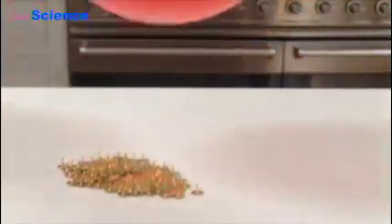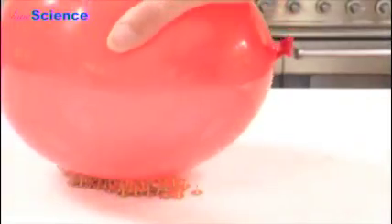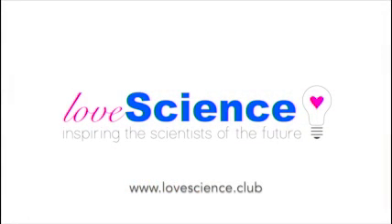This is because the force that I'm applying is spread over a much greater area when we've got more drawing pins, which means that the pressure is much less, and that means that the balloon is able to withstand the force. I hope you've enjoyed watching. Thanks!